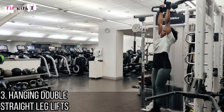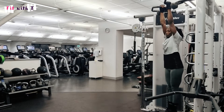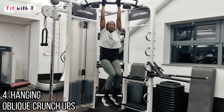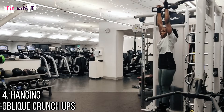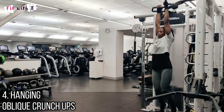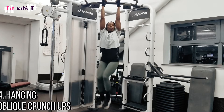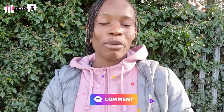Last but not least, I want to show you oblique twists — bringing the knees up at an angle to either side of your body. It's more like an oblique exercise, twisting up to the sides, which really incorporates your obliques.